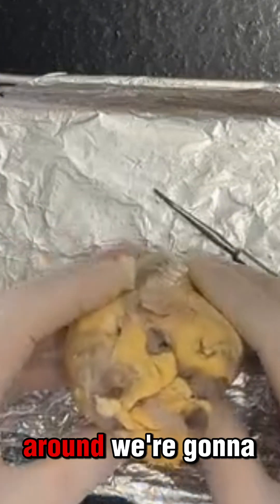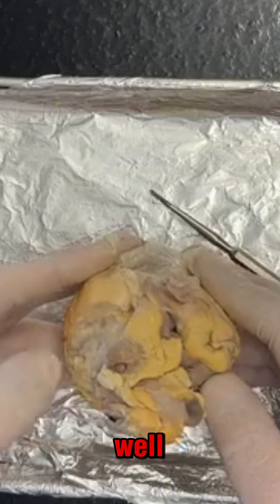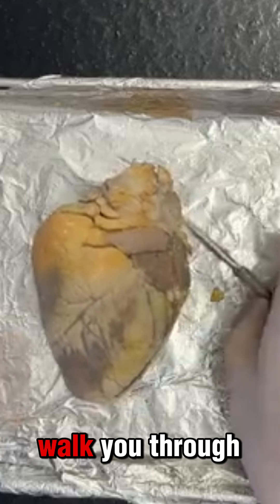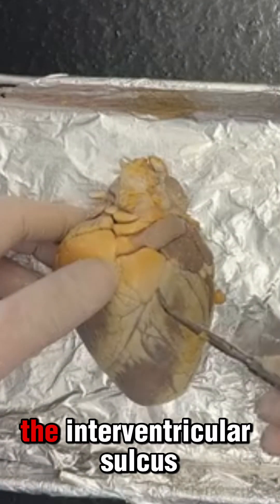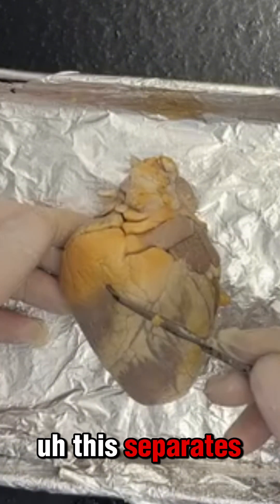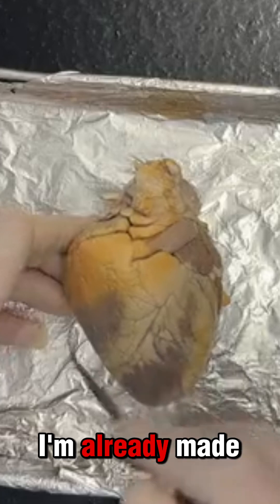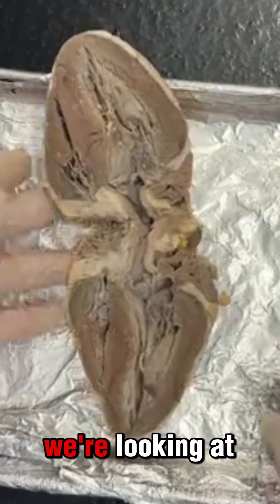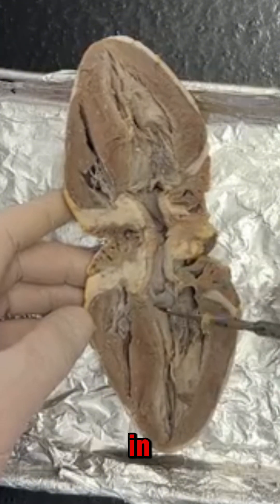When I turn around we're going to see a couple different arteries and a couple different veins that make their way into the heart and make their way out of the heart. Here I have the interventricular sulcus, which separates the right from the left side of the heart. I've already made an incision going all the way around the heart, so when I open this up, this is what we're looking at right now.